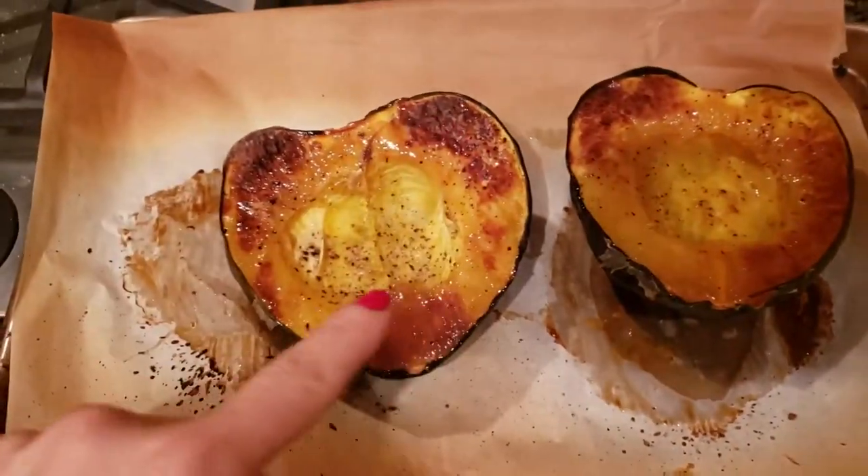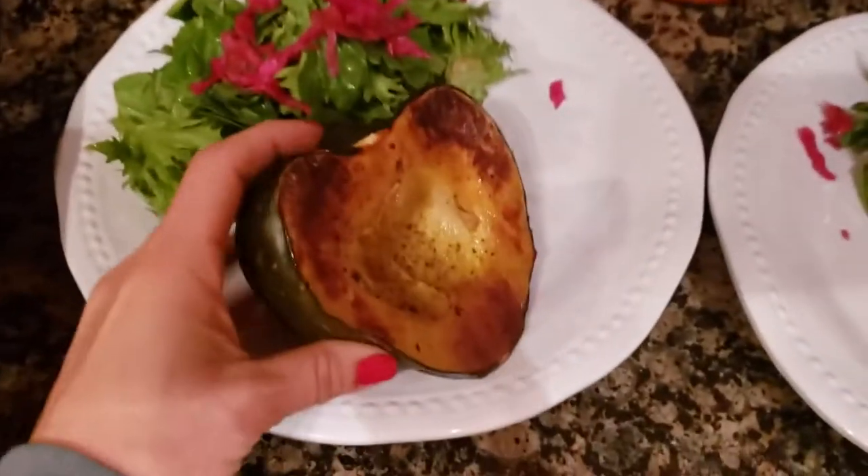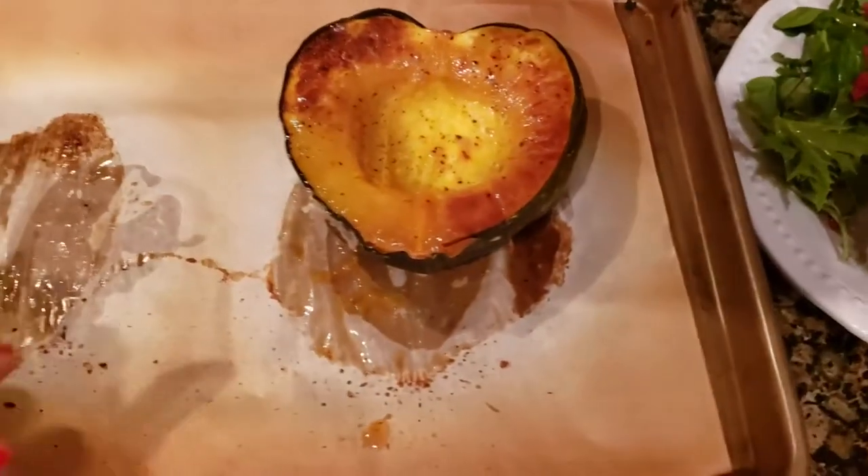I'm going to give this one to Jerry because it has even more flavor on it. Anyway, this is how I do it on a really fast and easy dinner night.